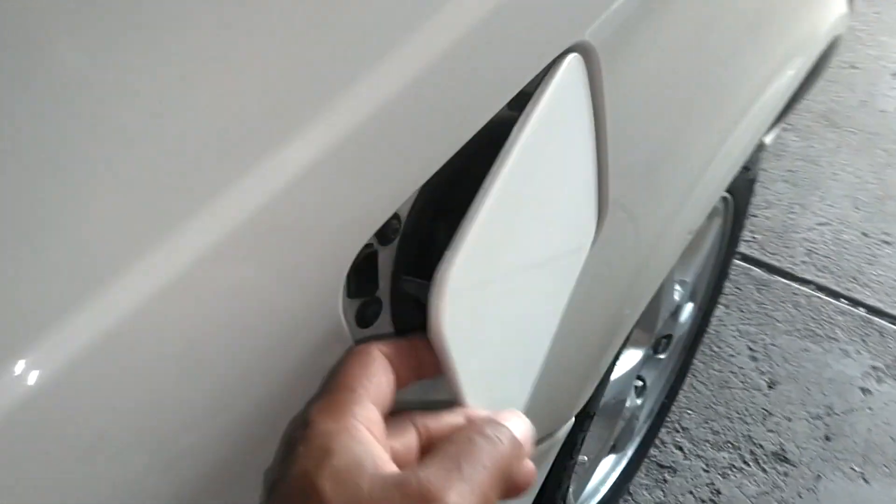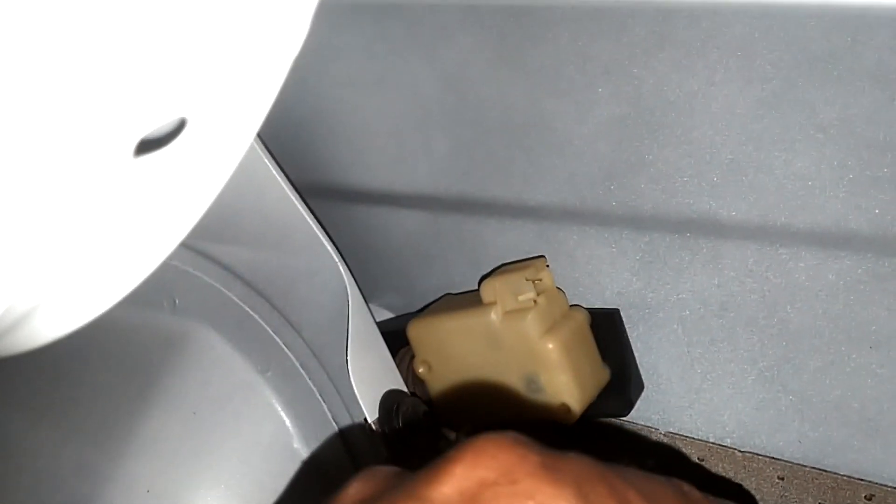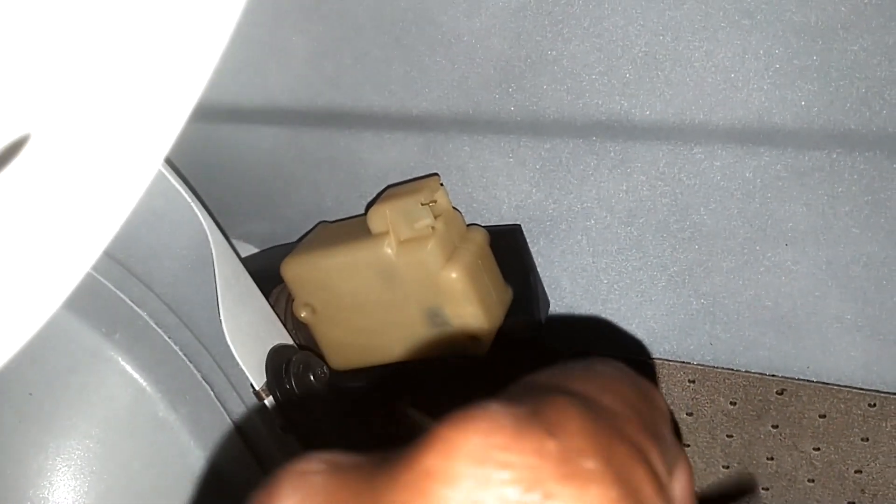So you got two screws in here, and you got one screw right here on this bracket. Let me get my T25 and pull those screws — get this one out of the way and get the new one in place. First thing I'm going to do is take this screw out here with the T25, then I'll get the two inside the fuel door.